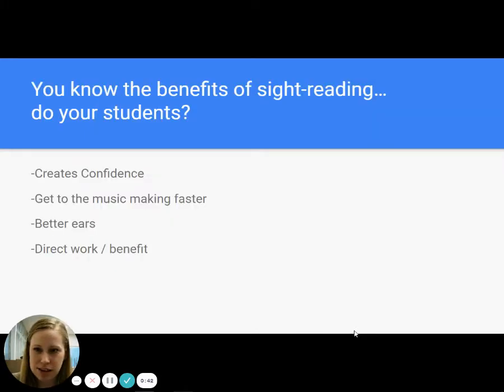You know the benefits of sight reading — I know you do or you wouldn't be here — but do your students? Do your students understand how it creates confidence, how you give them a piece of music and not only do they know what to do with it, how they're going to learn it, but they know what it's going to sound like?